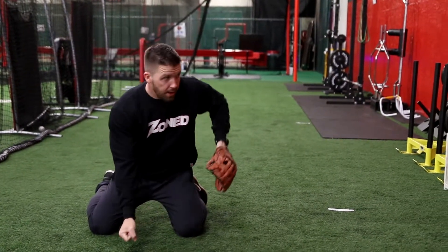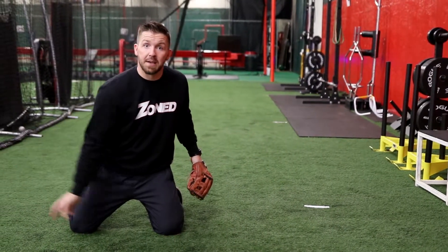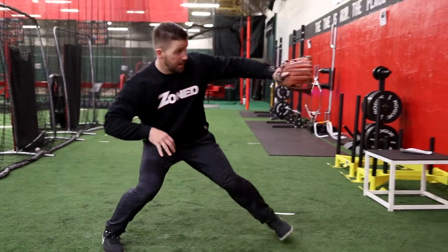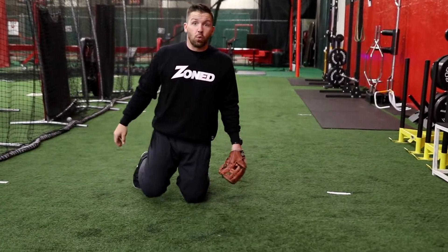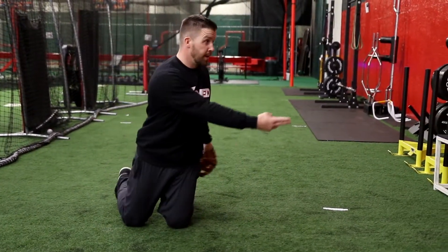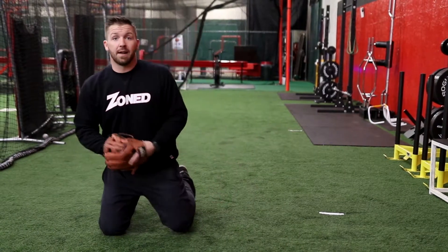I'm going to field the ball out in front, clear my glove, and work on my flip as if I'm flipping it to the shortstop. But as soon as I flip it off the wall, I've got to get to my feet and work on my double play footwork like I'm turning two. So it's kind of three drills in one — I'm working on the pick, the feed, as well as getting to my feet. Gets the blood flowing; it's a good challenge to do downstairs in your basement.